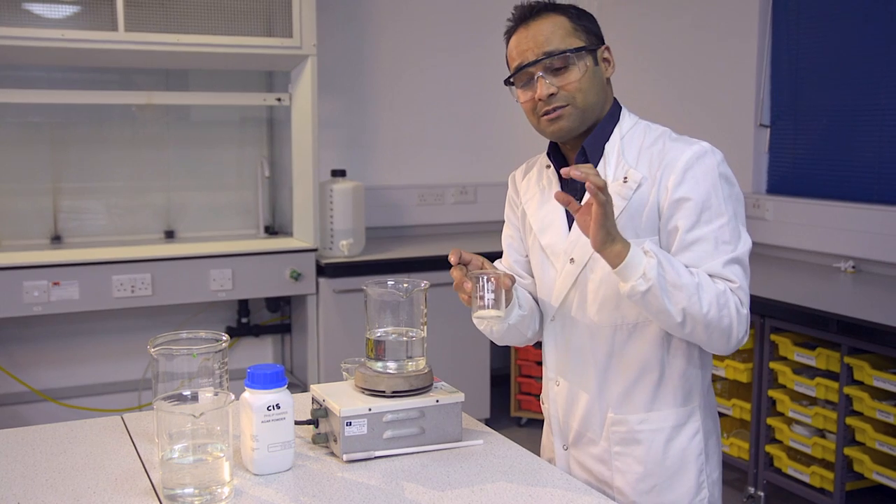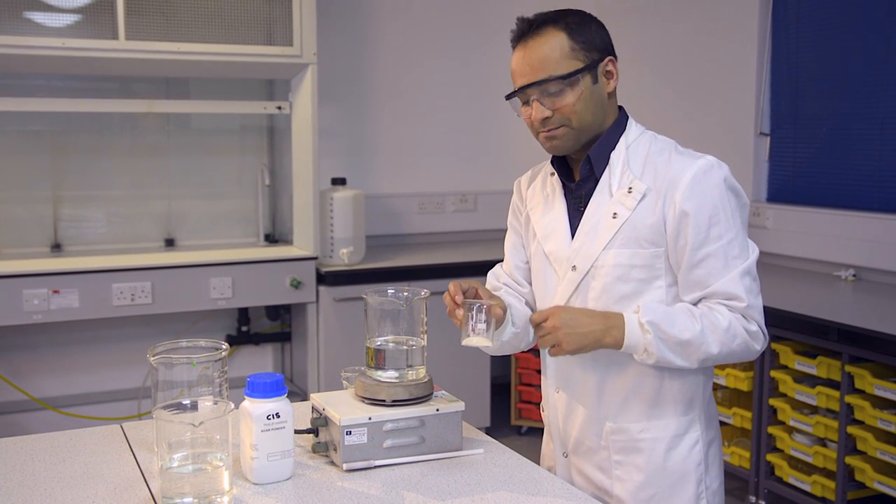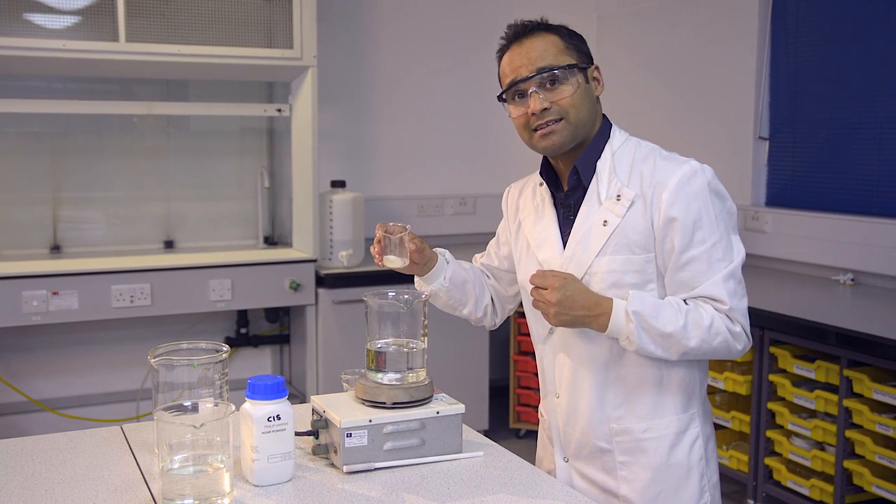It's important to note that you're using plain agar, not the nutrient agar that you may be familiar with. It's also a good idea to sprinkle the agar in gently, otherwise it has a tendency to clump together.